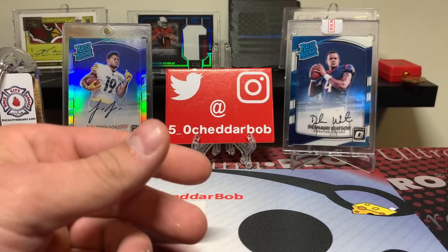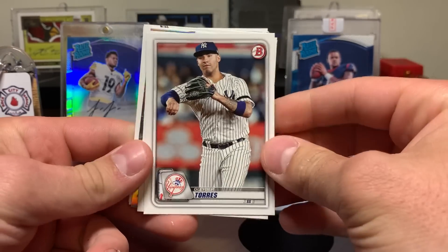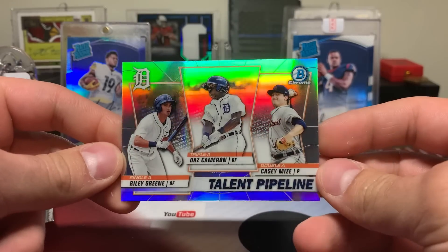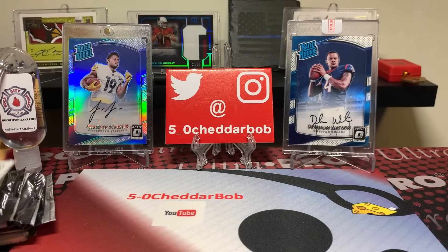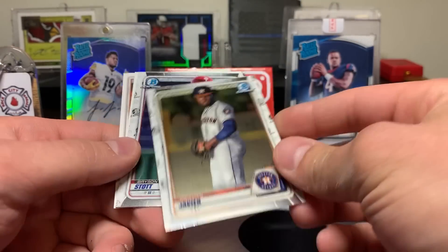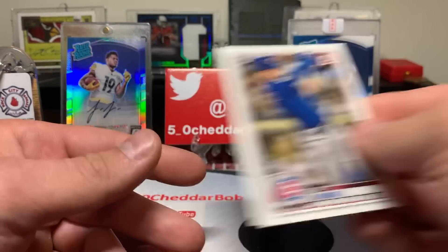2020 Bowman — oh we got something shiny! Gleyber Torres, Buster Posey, I love shiny stuff. Talent Pipeline: Riley Green, Daz Cameron, and Casey Mize. Christian Robinson, Gunnar Henderson, Logan Davidson. Got a chrome Christian Javier, not numbered. Bryson Stott, also not numbered. Niko Hoerner and Miggy.